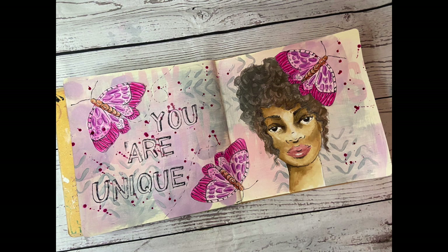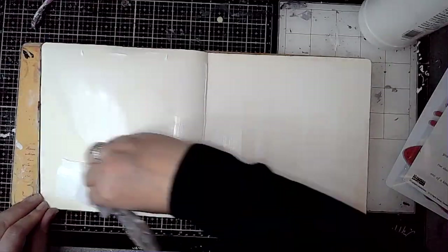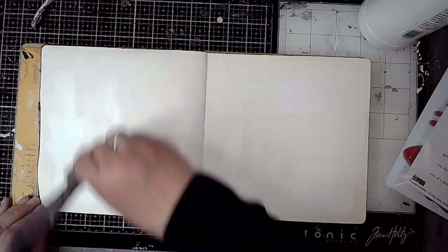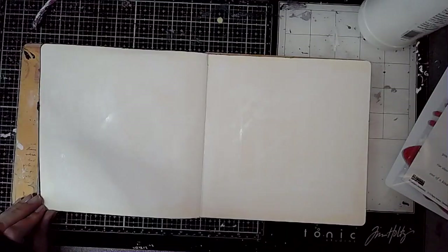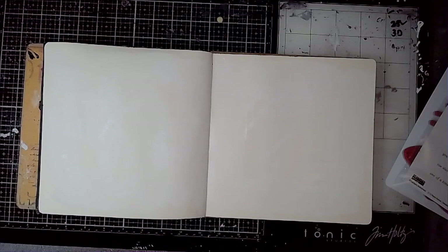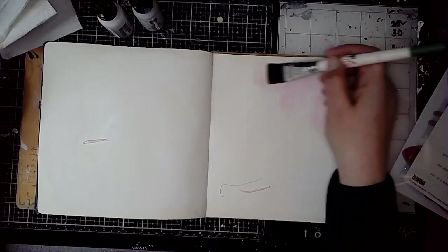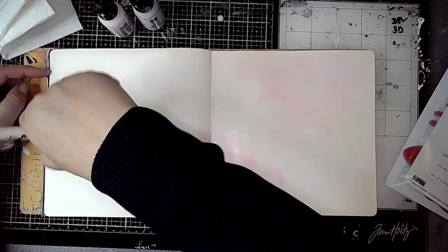Hi everybody, it's Claire with another art journal video. Today I'm working in my square dilutions journal and I'm going to be using a stamp set by Danielle Mack which is called Rise Above. It's got a fabulous face stamp on it and it's really great for a starting point for a page.